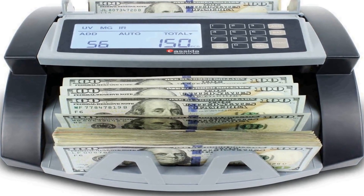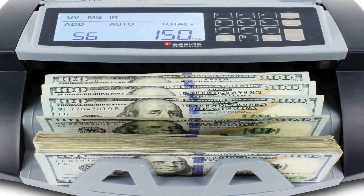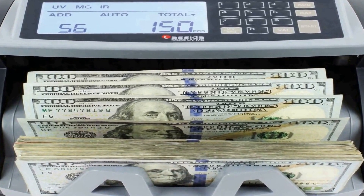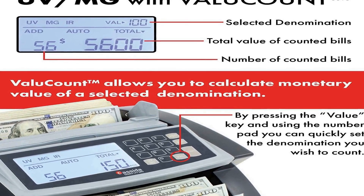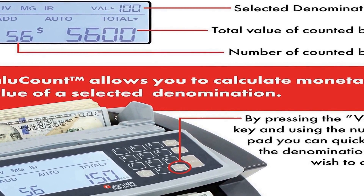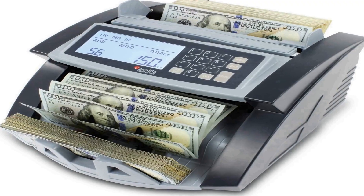The number 2 on the list also counts 1,300 bills per minute. Specifications: it authenticates bills using ultraviolet (UV) and magnetic (MG) sensors — model 5520 UV and MG sensors.